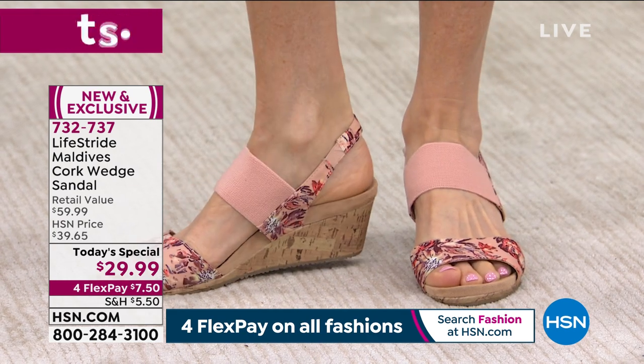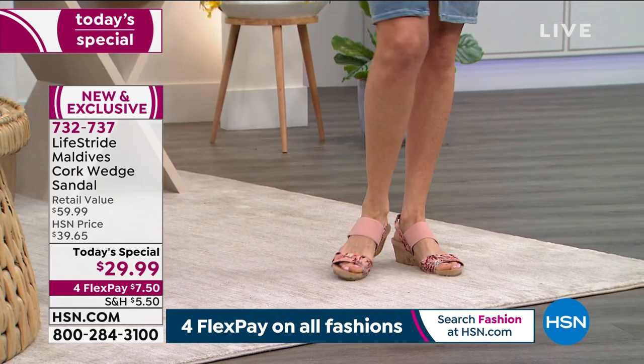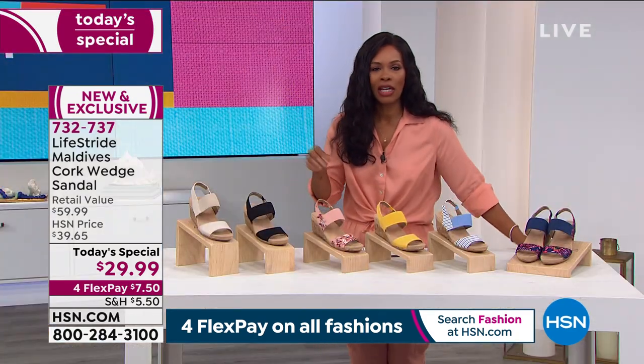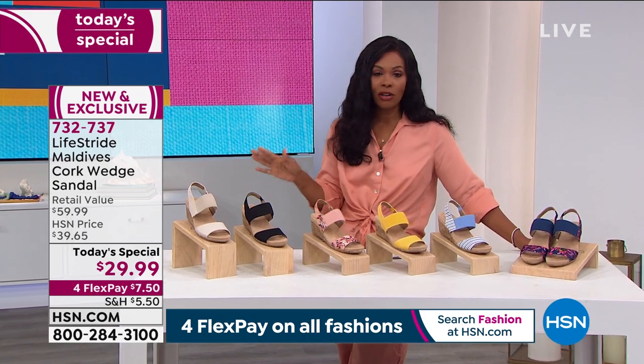Wearing this really pretty blush multi, you slide your foot in — there's no buckles, there's nothing to tie, there's nothing to lace. Slide your foot in and you go. And this is not the shoe that you're going to kick off underneath the table when you get to the restaurant, because these are actually comfortable and your feet are going to love them.